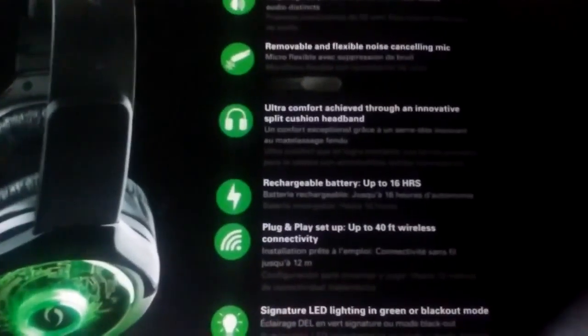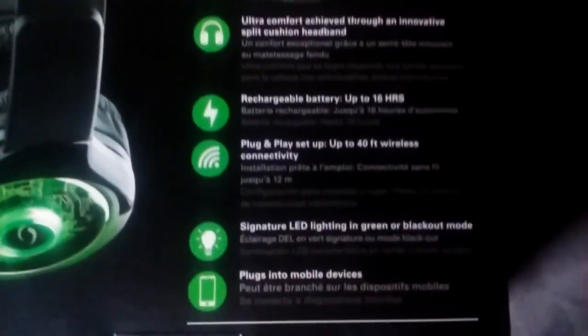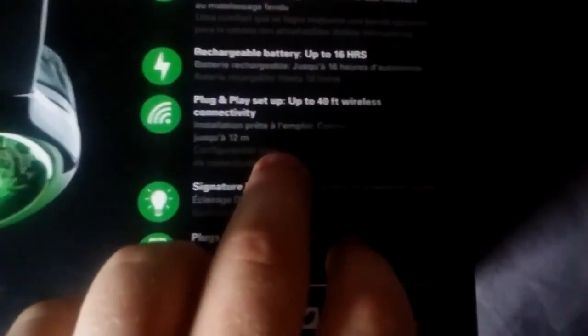Now the listed 16-hour battery life — I have stretched these to work up to 22 hours, but they're giving you a range right in there. I can go to the other end of the house and still have perfect signal.